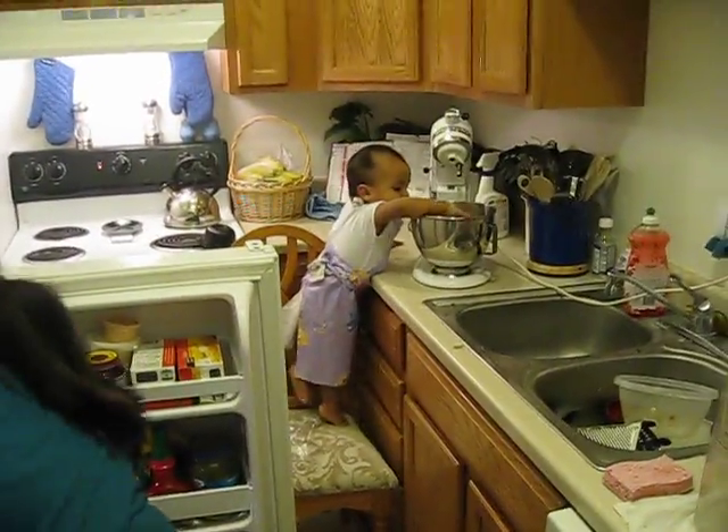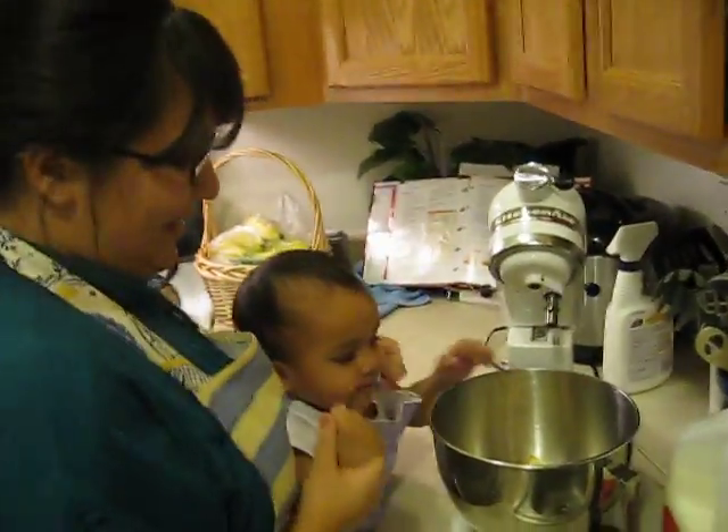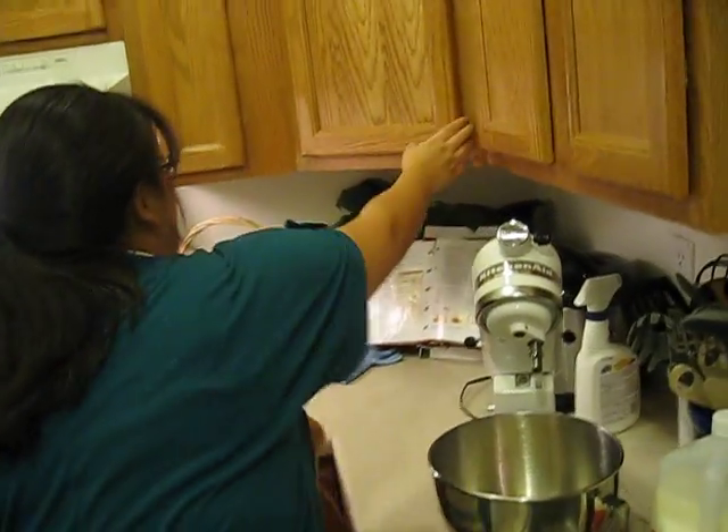Ready? Yep. Hello. Don't touch that, buddy. No. Here, let's wash your hands. No, we don't touch that. We're going to make muffins, buddy.